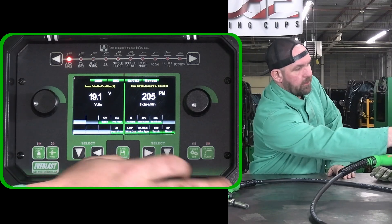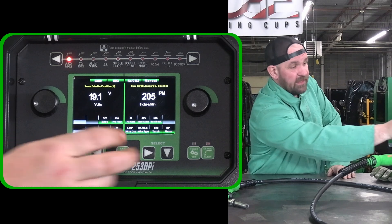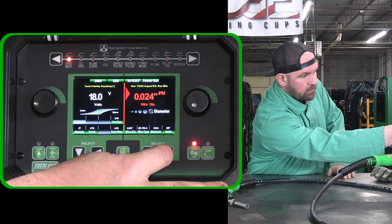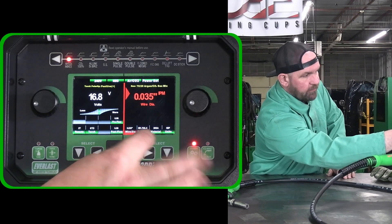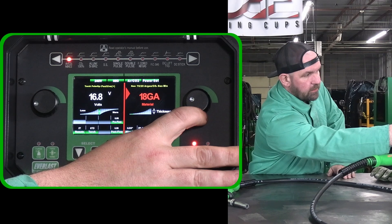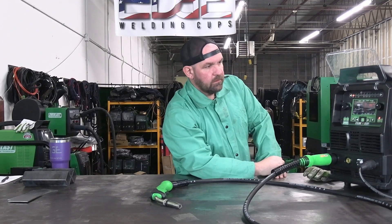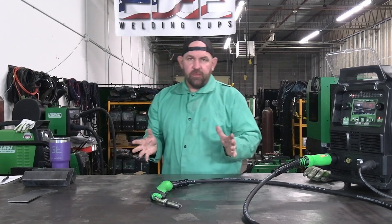Let's come over to the power set mode. We're on our argon CO2 mix — we're actually running C10 today. I'm going to hit power set mode and drop down. We're not running 24 thousandths wire, so we're going to bump that up to 0.35. We are running ER70 and we're going to be on some eighth inch material. Now we're all set up. We'll go ahead and tack these plates up and make a couple of runs to show you guys what it looks like.